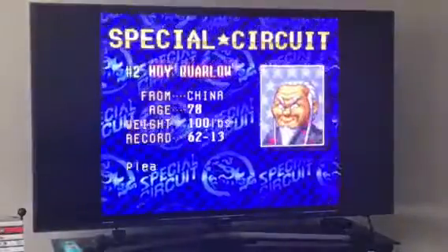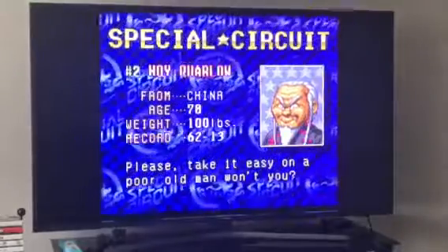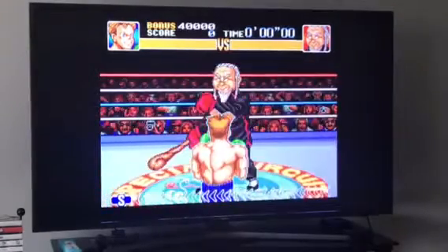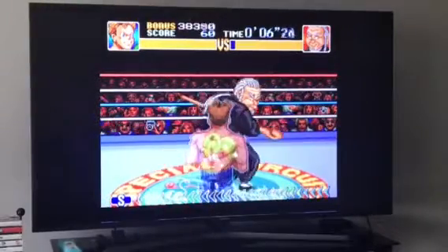How is it going everybody, this is Jordan Jones on Super Punch-Out where I'm going to fight Hoi Corlo. You can just dodge or block his attack, though it's kind of tricky to dodge.